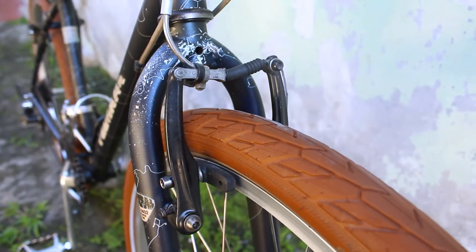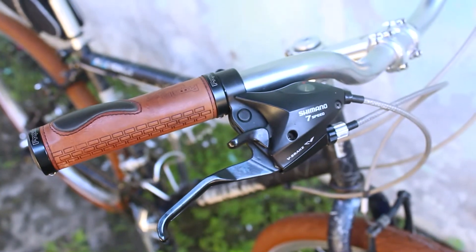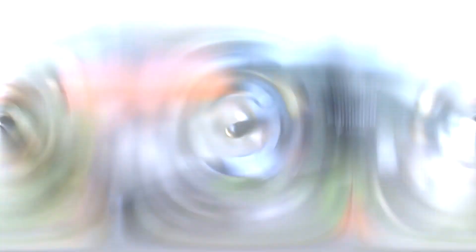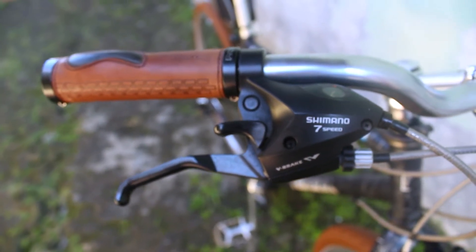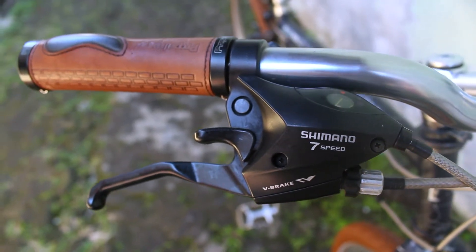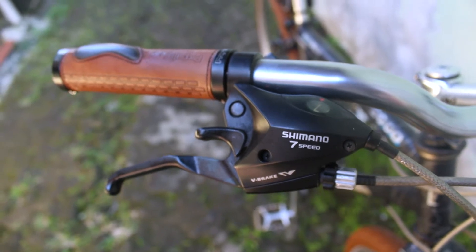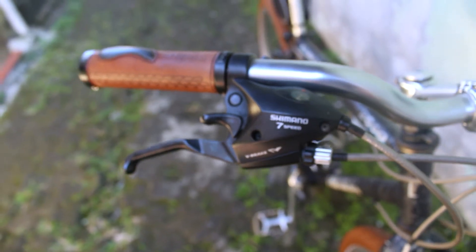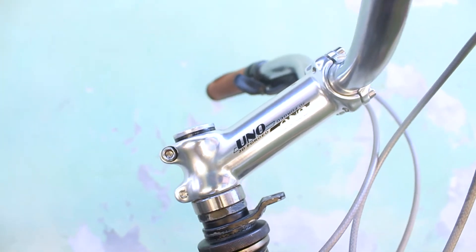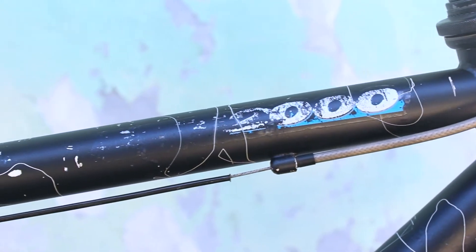Rem depannya memakai V-brake bermerek Logan. Handle brake-nya merek Shimano, made in Malaysia, dengan model tabok — jadi shifter sama handle remnya itu menyatu — dengan percepatan 7 speed. Outer kabel brake dan shifter-nya pakai merek Jaguar, berwarna titanium. Handlebar atau stang-nya model kumis, dibalut hand grip coklat bermerek Propalm. Stem-nya sendiri memakai merek Uno dengan panjang 13 cm.